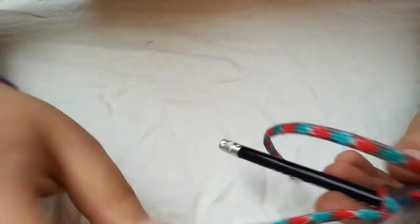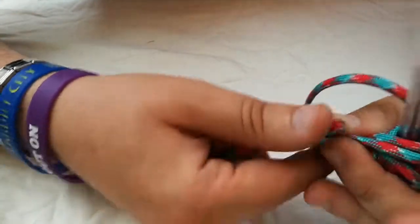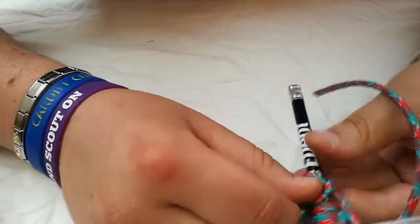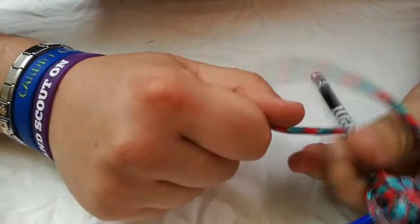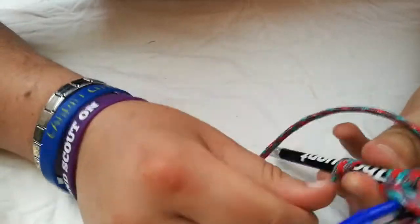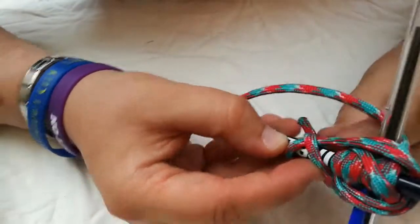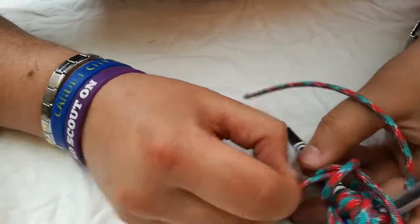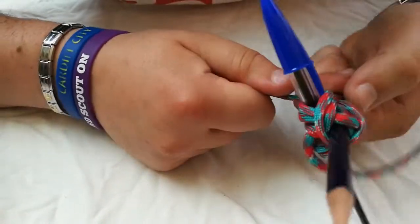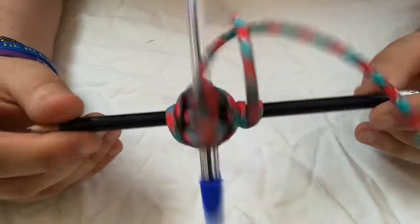So once you've done these frapping turns, you then do another clove hitch to finish the knot off and secure it. So there we go — that's how you do a square lashing.